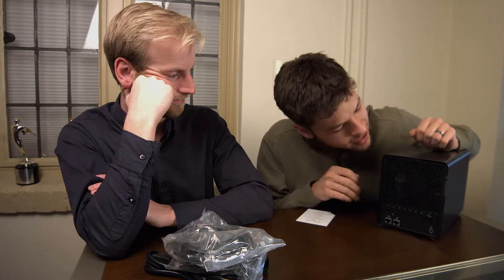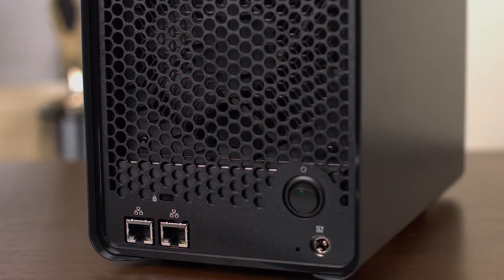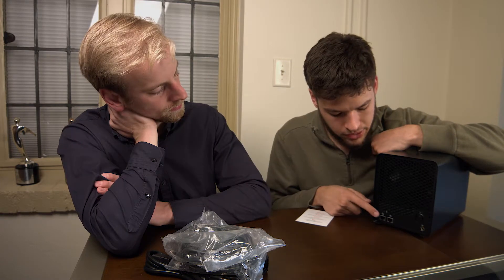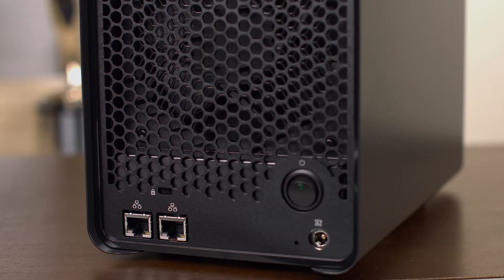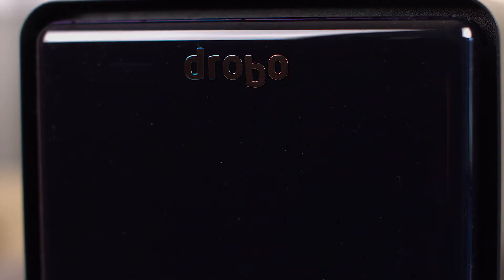I'll show you the back here now. Basically there's a lot of real estate here for the fan, and it's not that loud — our previous Drobo was pretty quiet too. We have the power switch, 12-volt power input, and the actual network adapters. You can plug in up to two ethernet connections. We've also heard a lot of people have bad luck with Drobo's — there's someone on YouTube who literally smashed three of them because they were so bad. But we've had fantastic luck. We haven't had any issues with drives dying, but knock on wood — if that were to happen, we'd just replace the drive and continue on as normal.